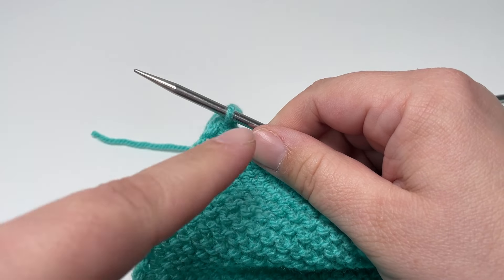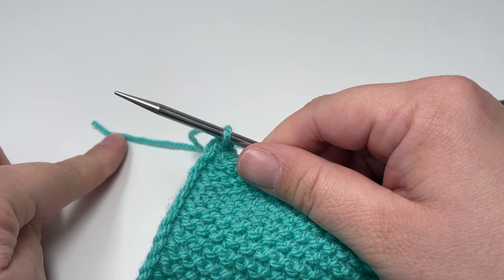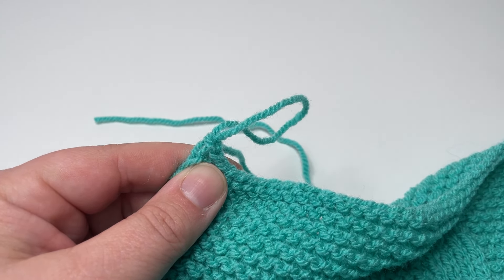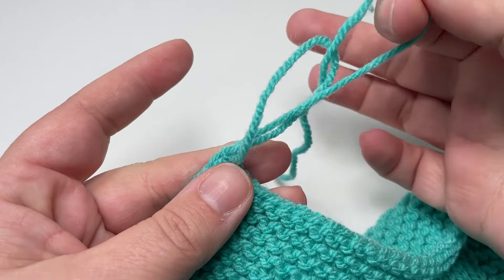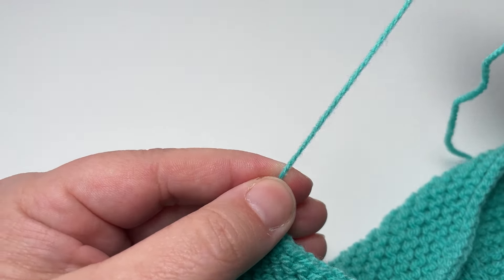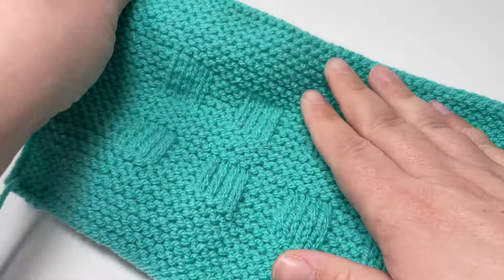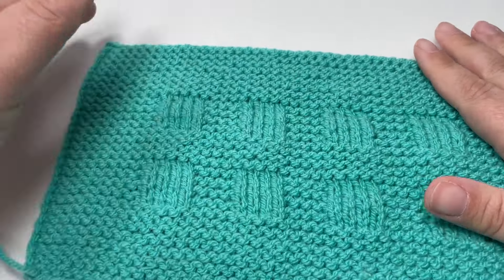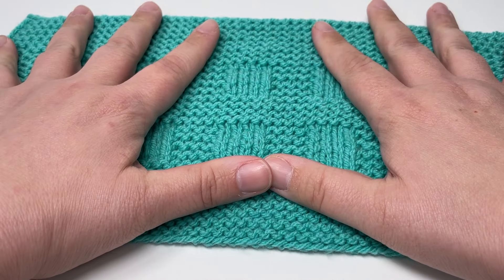When you've worked your way all the way across the row you will find you have one stitch left on your right hand needle and no stitches left on your left hand needle. At this point you can break your yarn — pull this loop slightly bigger, remove your needles, pop your finger through that large loop, pick up the tail, pull the tail through the loop, and then pull to tighten. You will still need to sew in your ends, but that's a really nice way of securing that final cast off stitch. You can see the matching ridge at the bottom and at the top, and the little line of stitches all the way around the blanket created by the cast on and the slip stitches at the side.